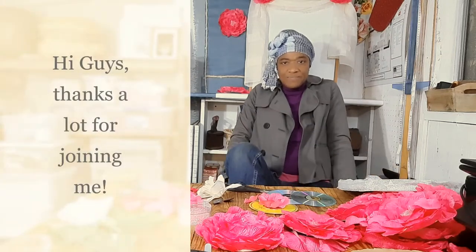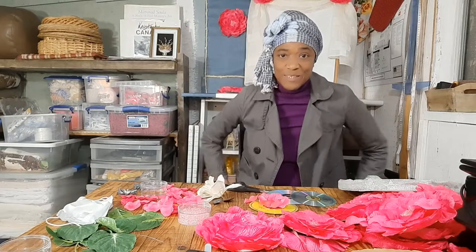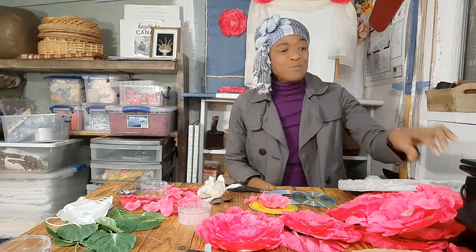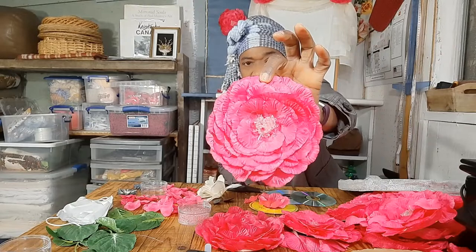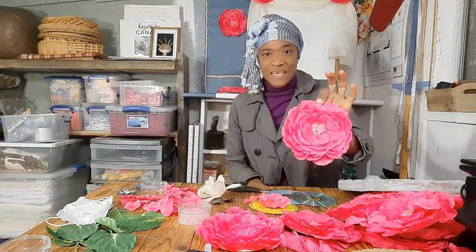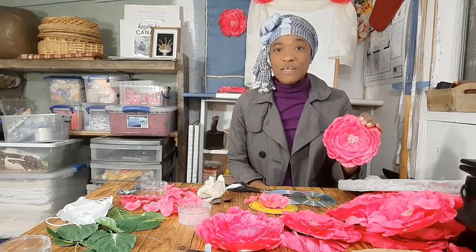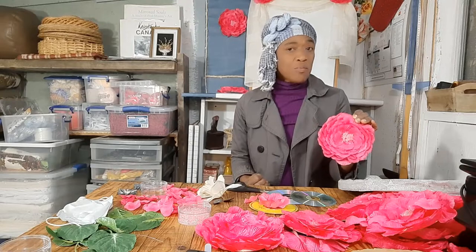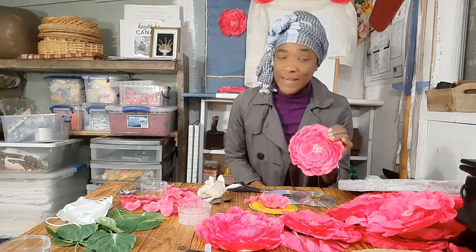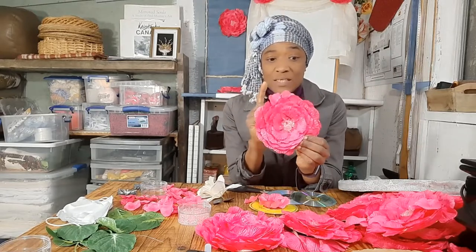Hi guys, how is it going? We are about to get creative in the studio — no sewing, no calculations, just getting creative making some daisies. Now I made these daisies in 2016. I have a bunch of them here because I wanted to come up with creative ideas to decorate the hall where our parents celebrated their 50th wedding anniversary, so I'm gonna share this with you guys how I made these daisies.